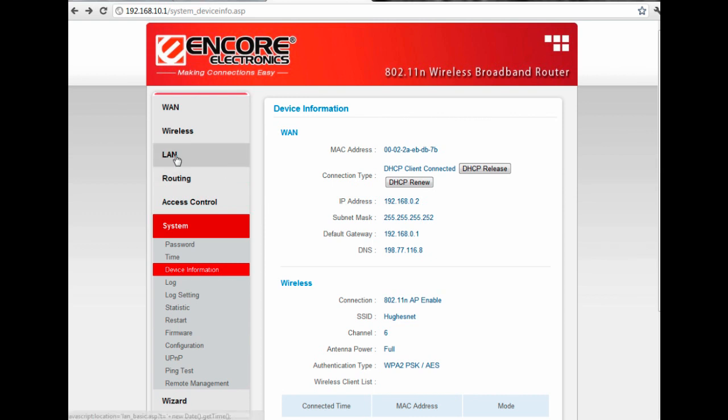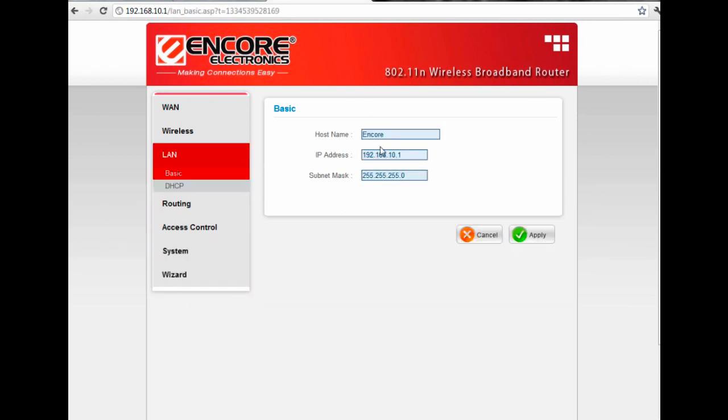Where we're going to make that change is under LAN. If it says 192.168.0.1, you're going to want to change that to something else — you could do 1.1, 2.1; in this case it's 10.1. For the subnet mask, you're going to want 255.255.255.0. If you do need to change that, go ahead and change it and hit Apply.